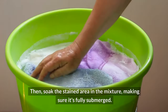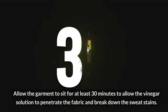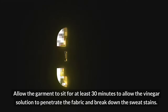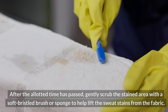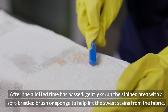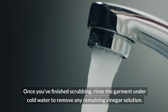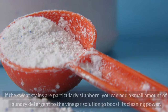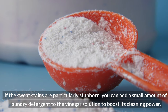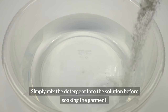Soak the stained area in the mixture, making sure it's fully submerged. Allow the garment to sit for at least 30 minutes to let the vinegar solution penetrate the fabric and break down the sweat stains. After the allotted time has passed, gently scrub the stained area with a soft-bristled brush or sponge to help lift the stains. Rinse the garment under cold water to remove any remaining vinegar solution. If sweat stains are particularly stubborn, you can add a small amount of laundry detergent to the vinegar solution to boost its cleaning power.